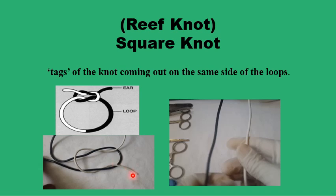If we don't reverse direction, we would get a very insecure type of knot called the granny knot, with the white ends coming up on both sides of the black loop and vice versa. This is fairly insecure.